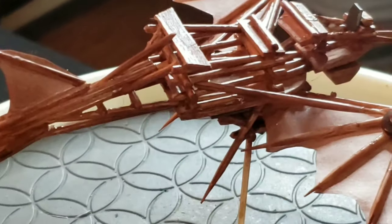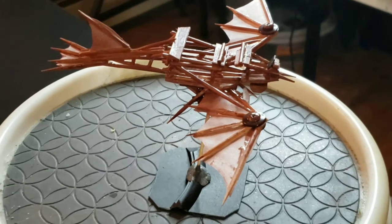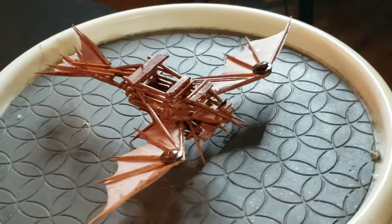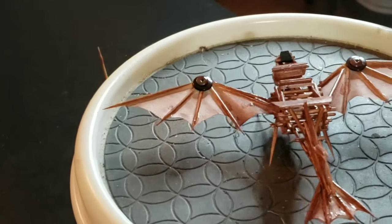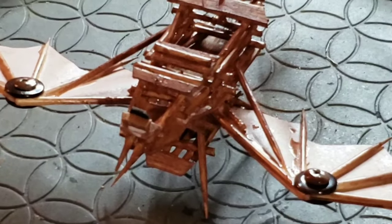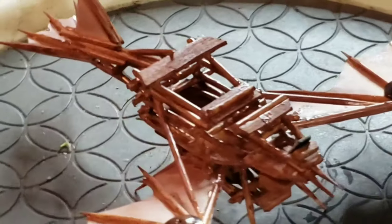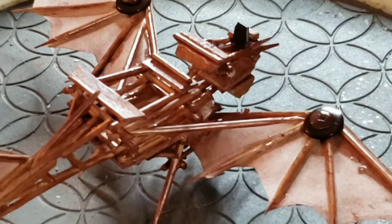I just like the rustic feel to it — it's a very simple yet complex little design. I'm happy with it but I will be working more on future models, trying to come up with different designs. The cool thing is I can take the ornithopter off of the little flight stand and it could stand on its own, so it could be a piece of terrain or an objective. That was one thing I really wanted — to be able to remove it from the flight stand.